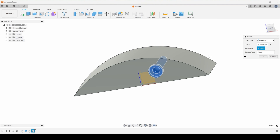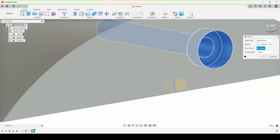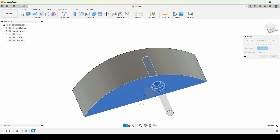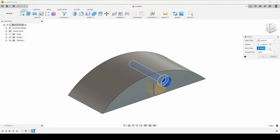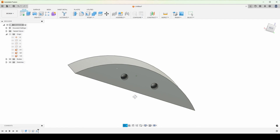We want to mirror it about one of these origin faces. Here's where I start to miss SolidWorks, because I just knew how to do everything over there, or I felt like I knew how to do most things. There we go — that's what I want. So now we have two holes for our screws.